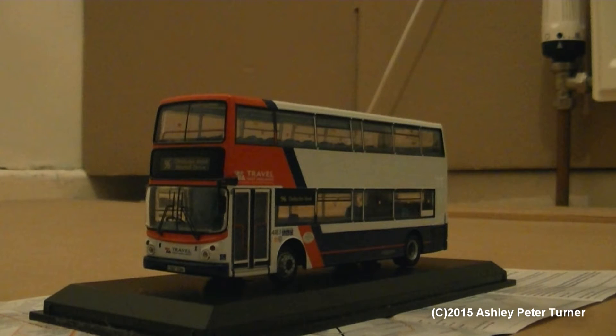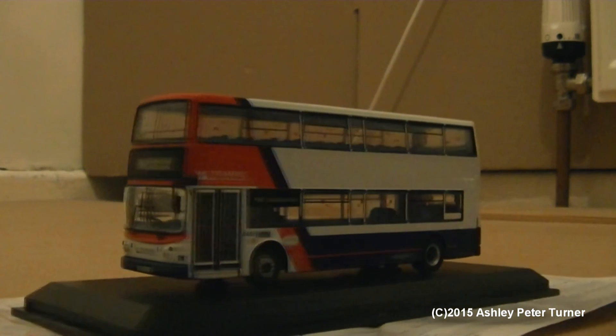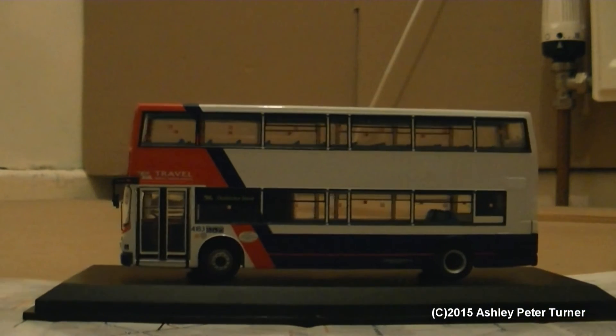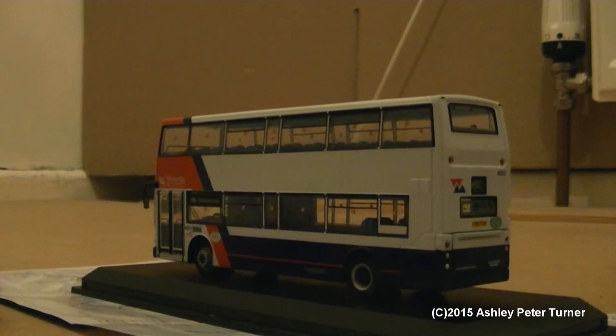Now that I've repositioned the camera, just to give a good front and side view of the Dennis Trident Alexander ALX400 in the now defunct Travel West Midlands livery. As I believe the actual vehicle is now in the National Express West Midlands colours, which is mostly red and white with some grey stripes behind the red. I'm just going to grab the makeshift turntable and commence with a 360 degree rotation.